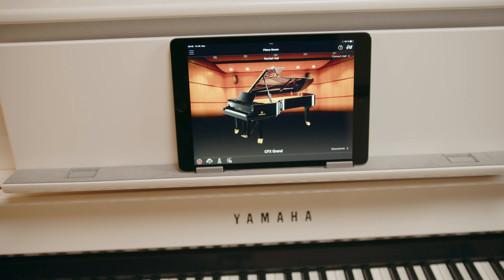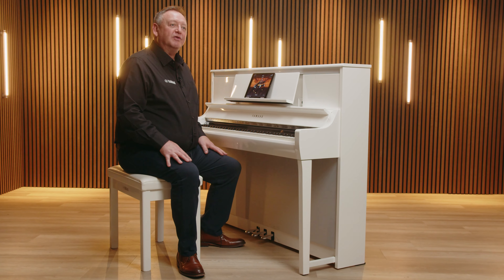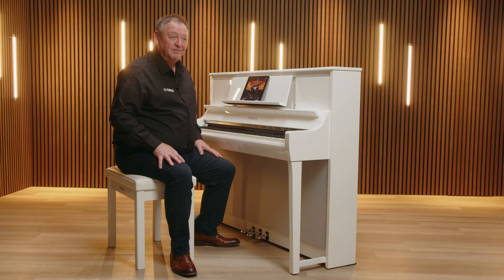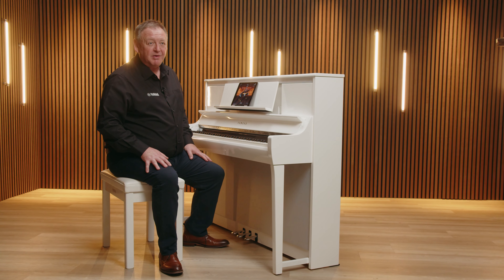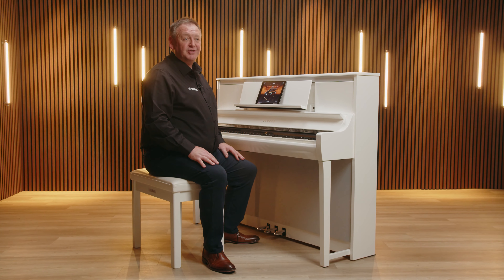We say revolutionary as this technology really has changed the world of digital piano forever. Due to the overwhelming reaction to Smart Pianist in the piano industry, the app is now compatible across most Yamaha digital piano ranges, allowing users to access the controls and functions of each piano in an easy and intuitive way.